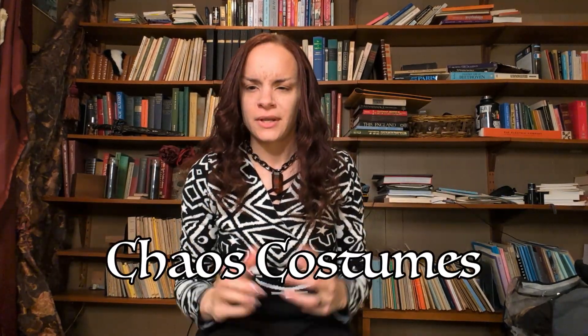Blair here of Chaos Costumes. Have you guys ever wondered how to make your own prosthetics, horns, or masks to fit your face perfectly? I have the solution for you, and you don't need anything crazy expensive. iPhones and iPads are kind of expensive, but hopefully you either know somebody or have one already.